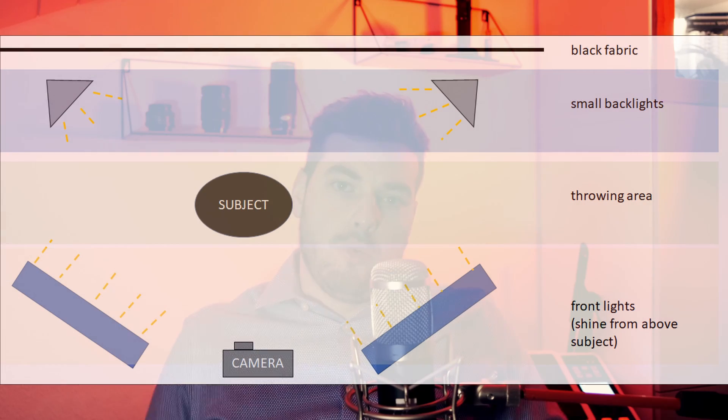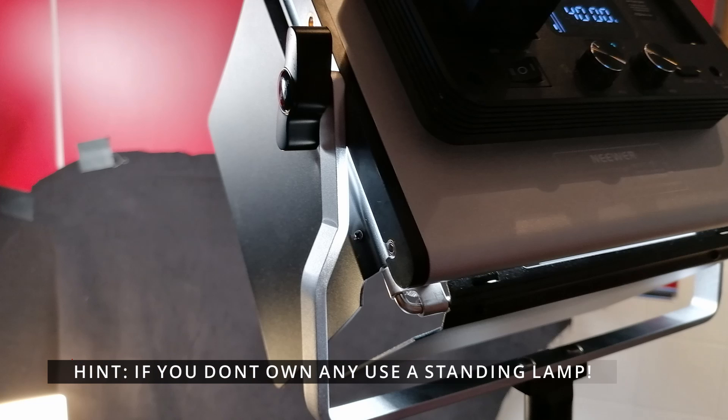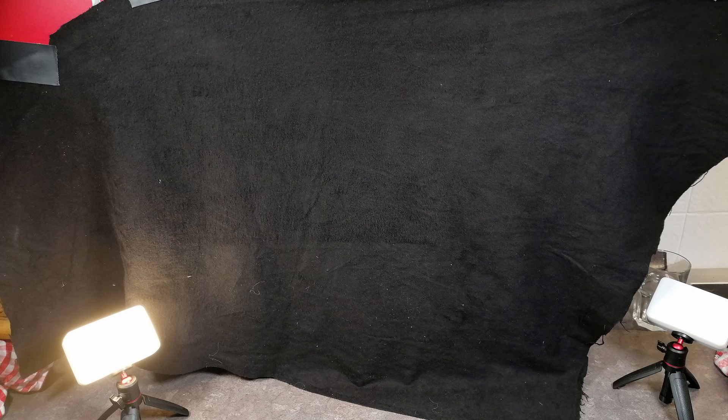It looks very cool, it looks very professional, and it's really not hard to do. The first and probably most important thing is lighting. I don't possess a very bright overhead light, so I used two Neewer RGB panels placed quite high above my subject on the left and right side. I also placed two little lights behind my subject to give a kind of backlighting effect.